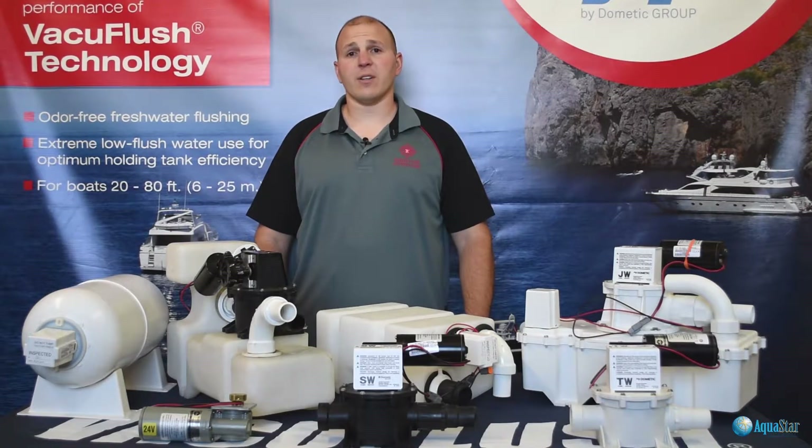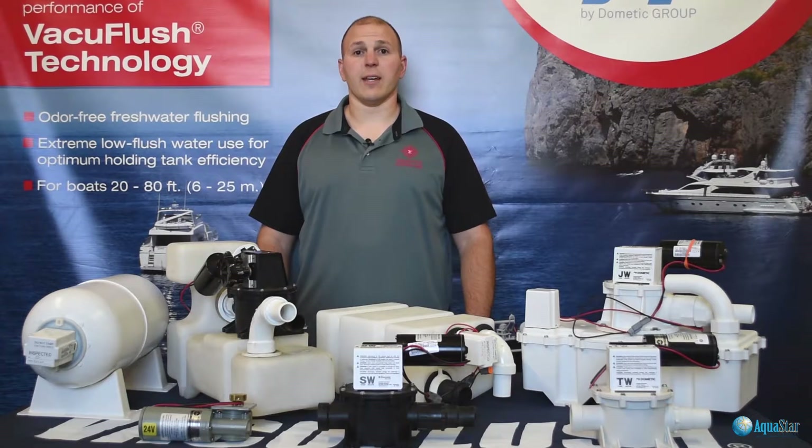If you're having problems with your VacuFlush system or want to learn more about it, watch the rest of this video.